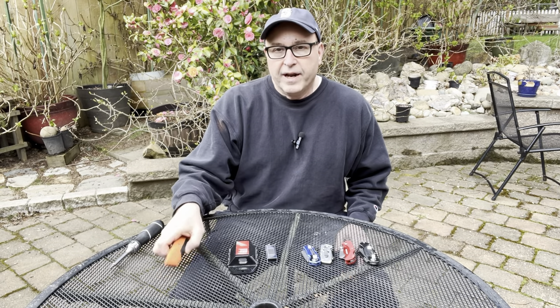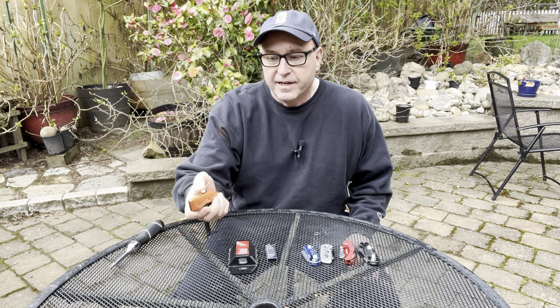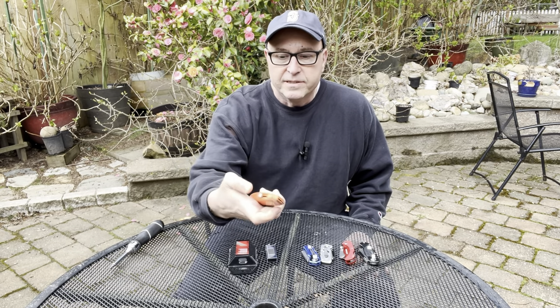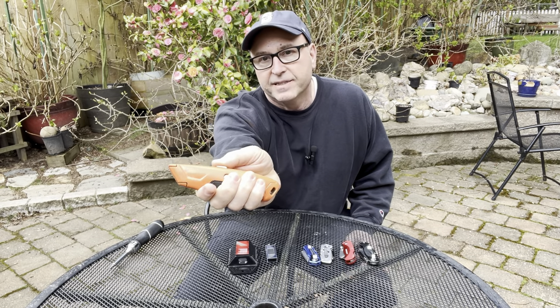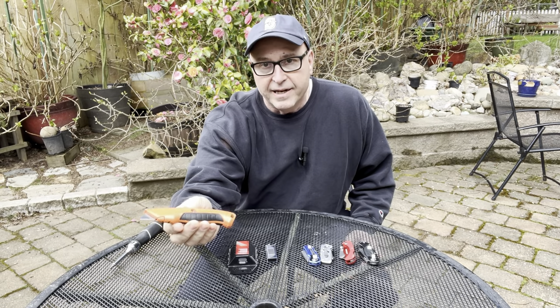This is the one I don't recommend. It's very similar to my very first utility knife. The way it works is you just push down and slide it in and out — that's how it works. It's all fine and dandy until you need to change the blade.